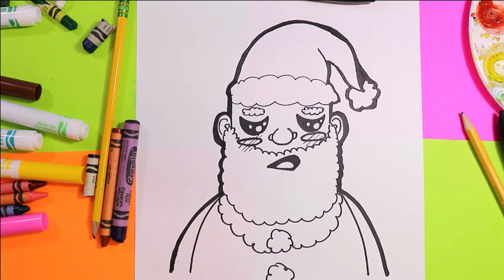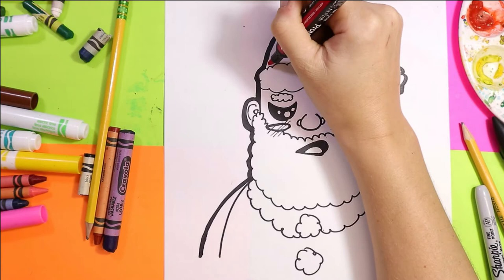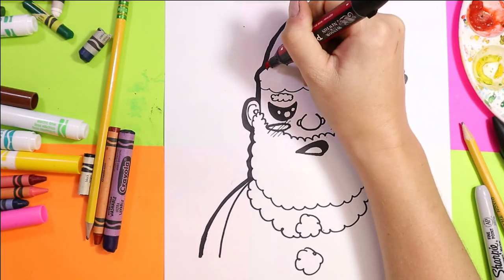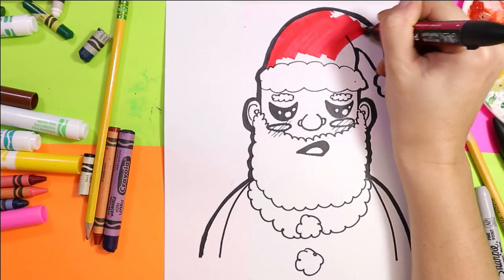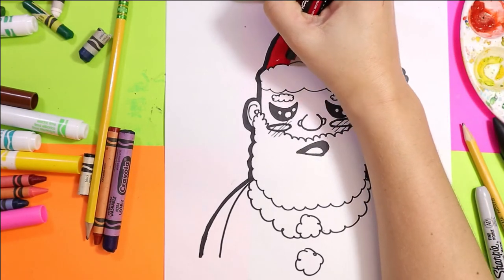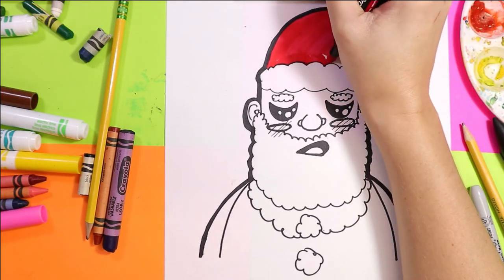Once you're done outlining, your Santa is ready for some color. We're going to color our lovely Santa Claus — grab whatever coloring medium you want to use and we're going to start off with red. I'm going to use felt markers today. We're going to color Santa's hat red, and when I get to the fluff, I'm going to be careful to keep it nice and white.